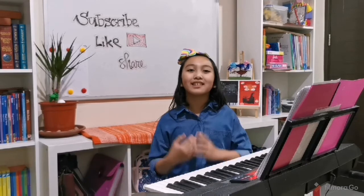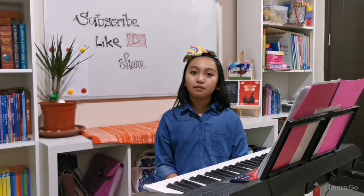Hello everybody! Today is going to be my first ever performance task in social studies as a homeschooler. I am going to be playing the Philippine National Anthem on my piano, titled Lupang Hinirang, composed by Julian Felipe.